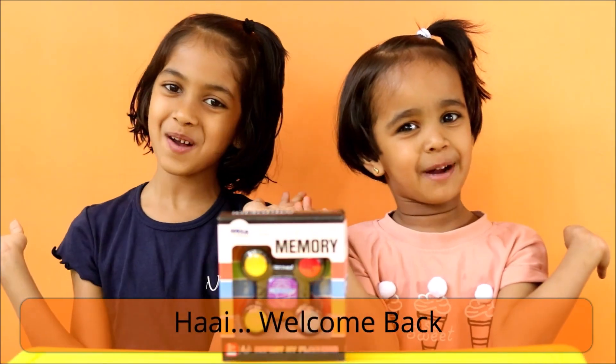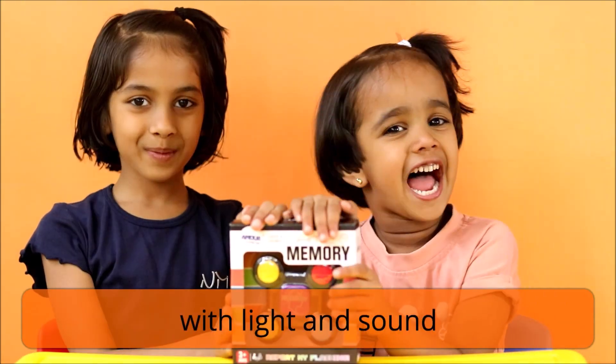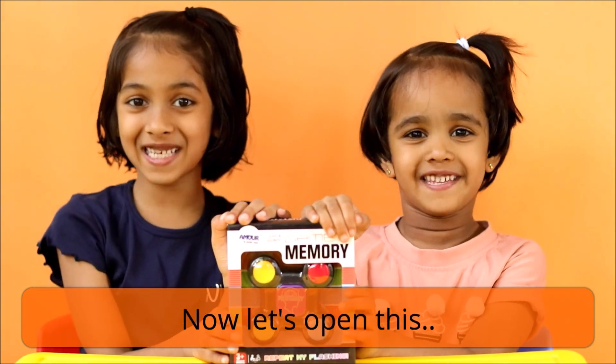Hi, welcome back. This is a memory game with light and sound. Now let's open this.